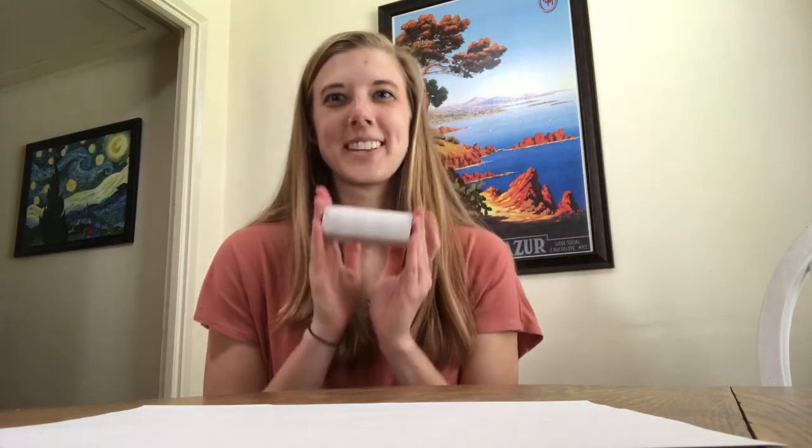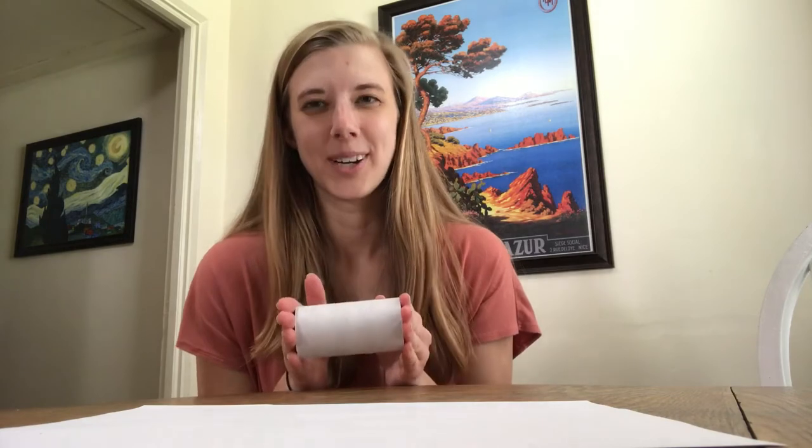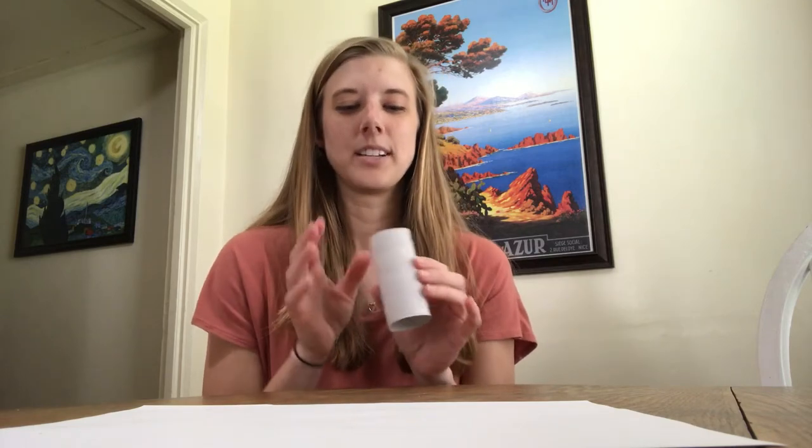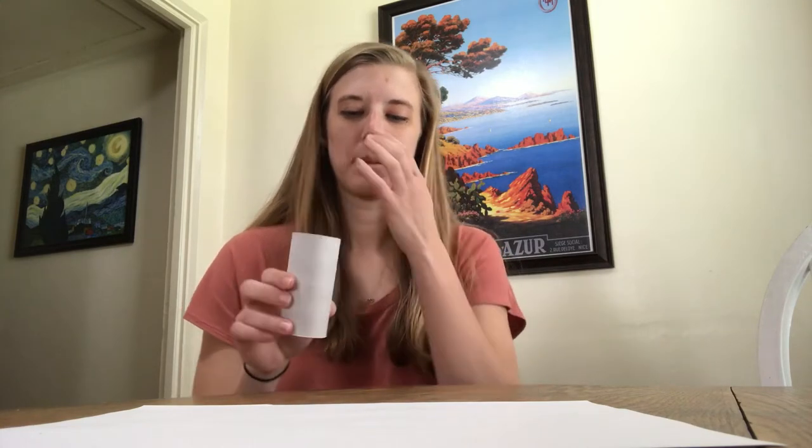So I wanted to show you how to use some things that you might just already have laying around to make a little bit more crafty things — and you can get as complex with these as you want. I'm going to show you just kind of the basics and then you can take it and run with it. I'll also post some resources with different ideas so you can do a little more digging on your own. What we're going to be using today is a toilet paper roll — something I'm absolutely sure everyone has in their home because there are none in the stores.